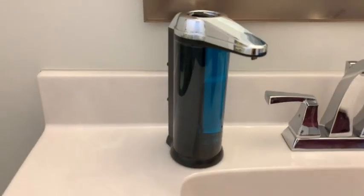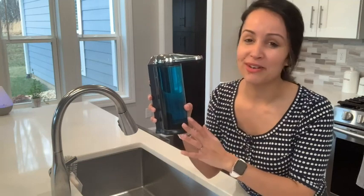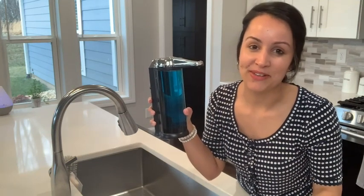I also love it in my bathroom because it's just so convenient. Looks like I'm going to need a couple more of these for every sink in my house. And that's my point of view.